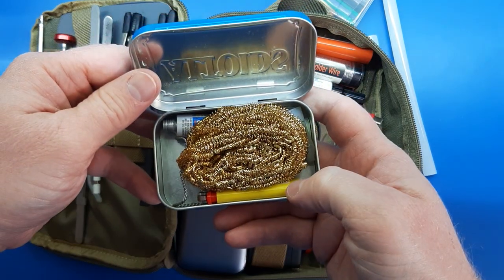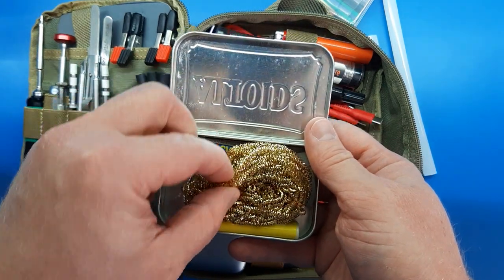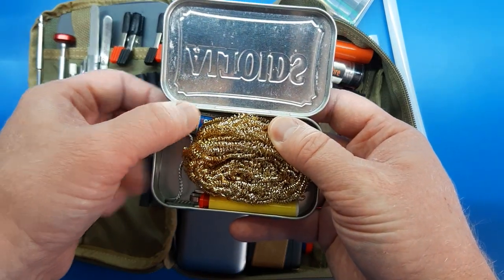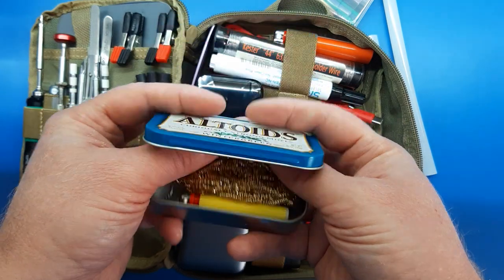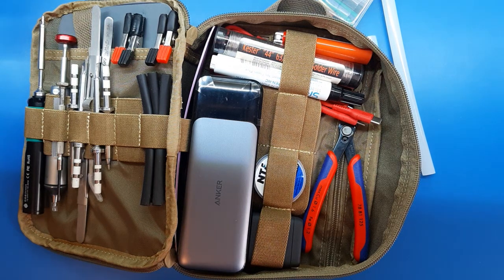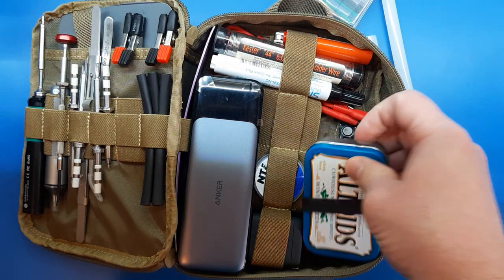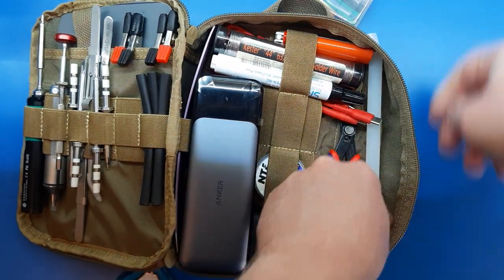There's a mini BIC in there just to have as backup. I've already shown you the little solder stand, and underneath it is a little single-use superglue — because if you're soldering and making repairs, a little bit of superglue is sometimes called for. And I think that's all of the updates. Tweezers, thumb screws — yeah, some minor updates, but functional ones. I wanted to get that on video. Let's put this back together.